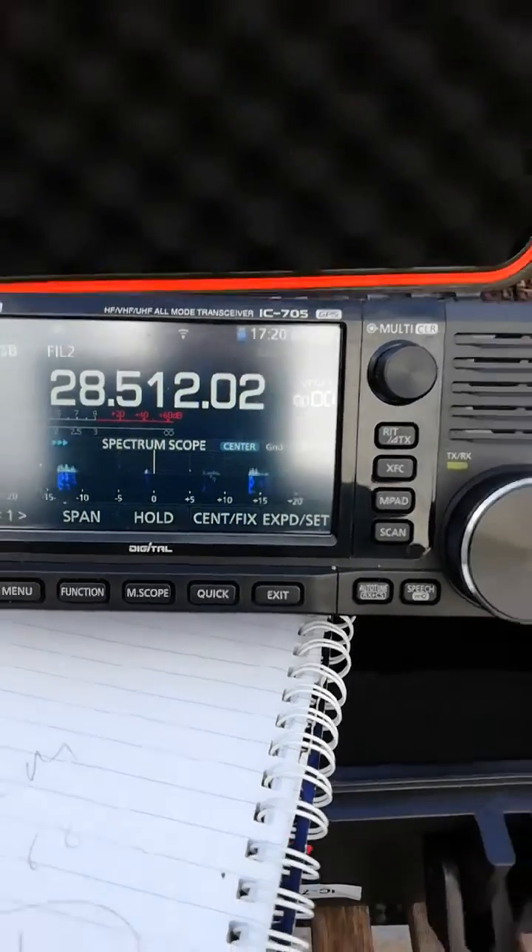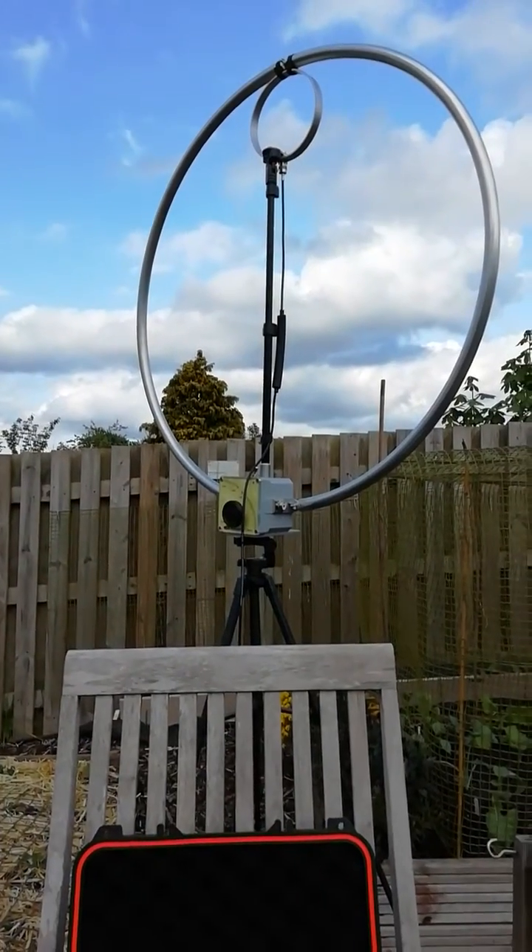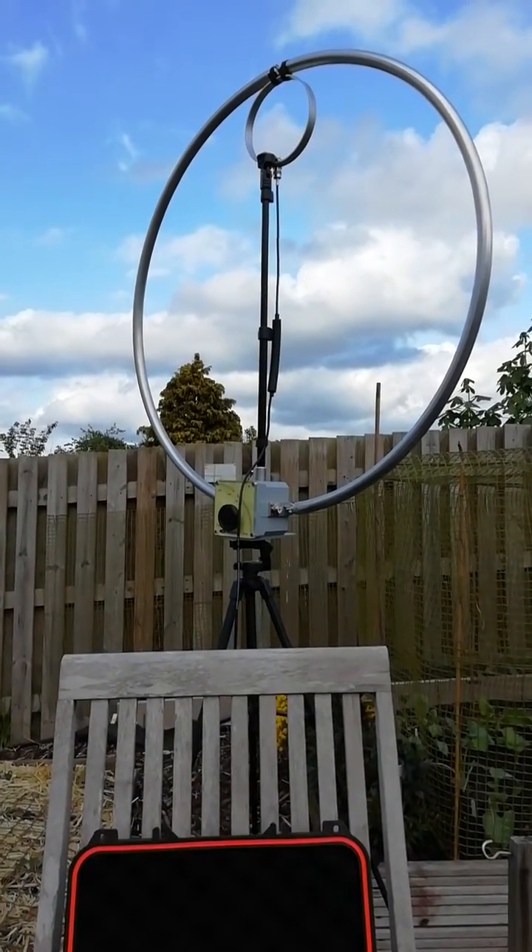Playing around with the IC-705 in the back garden with the Chameleon F-Loop.